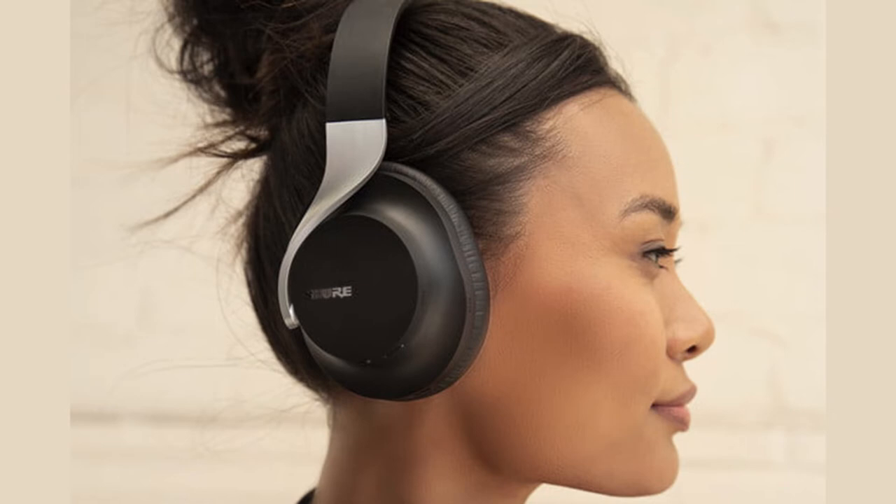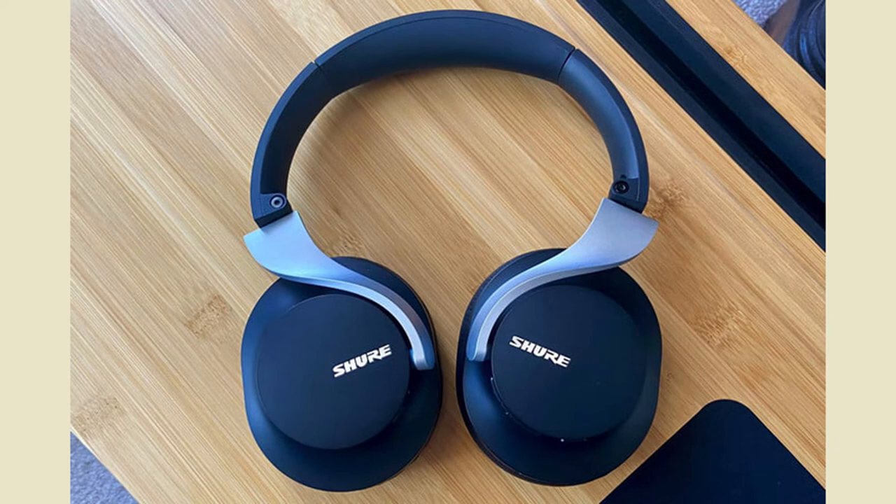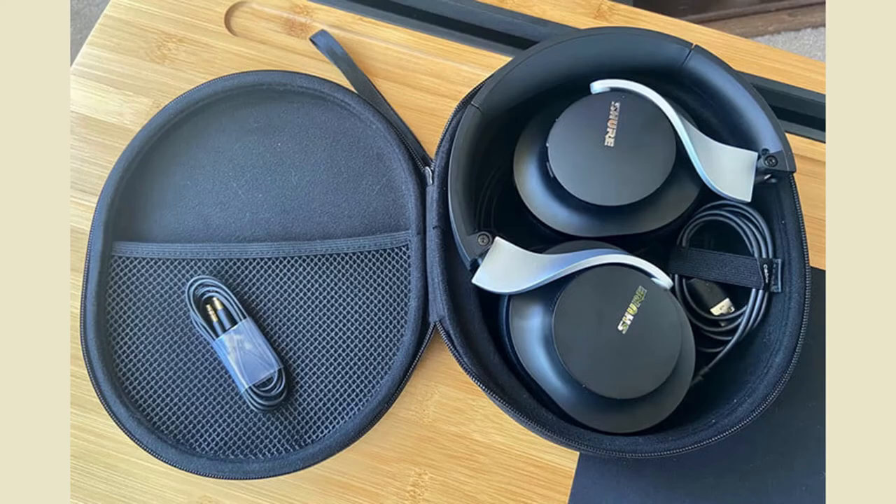Shure's latest wireless noise-canceling headphones, the $249 Aonic 40, debuted today at CES 2022, and Digital Trends was fortunate enough to get some hands-on time with the new cans prior to their official unveiling. The verdict? They are great-sounding, customizable headphones that are only held back from earning our top rating because of an uncomfortable headband design.